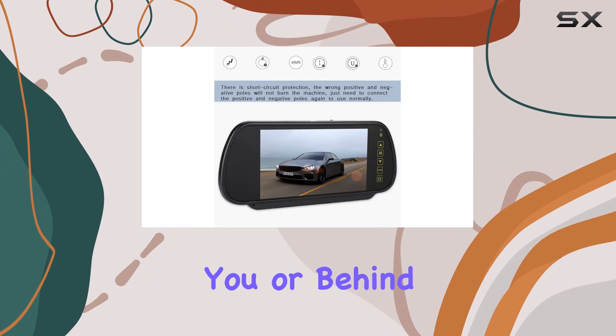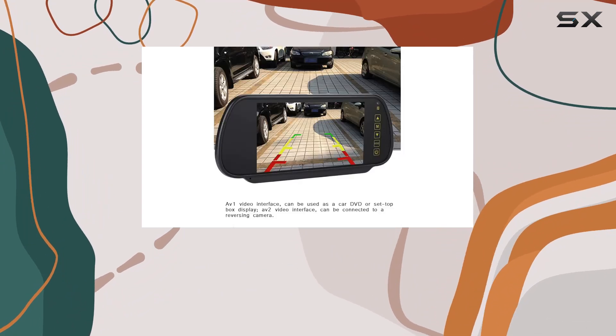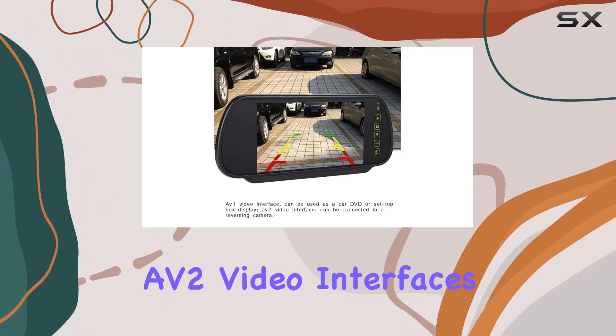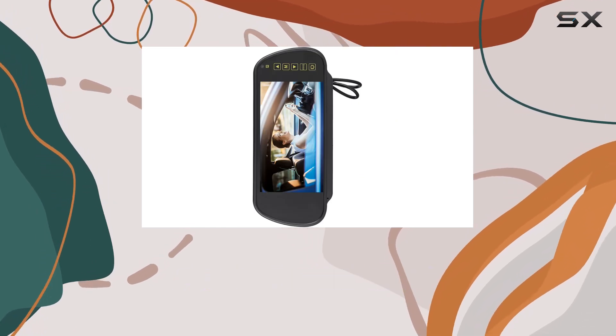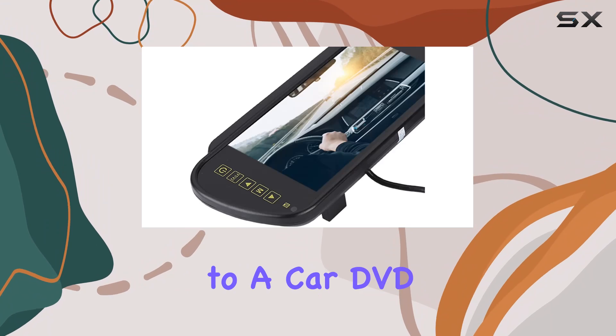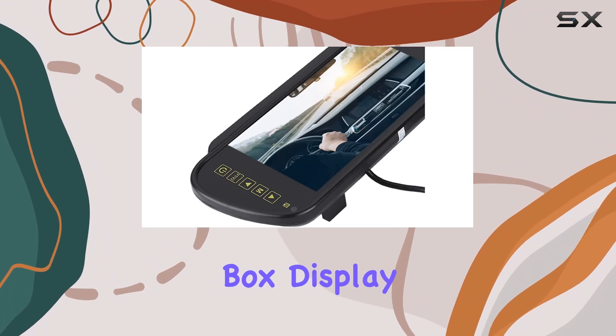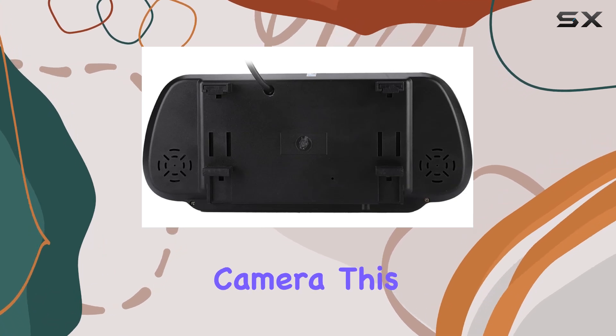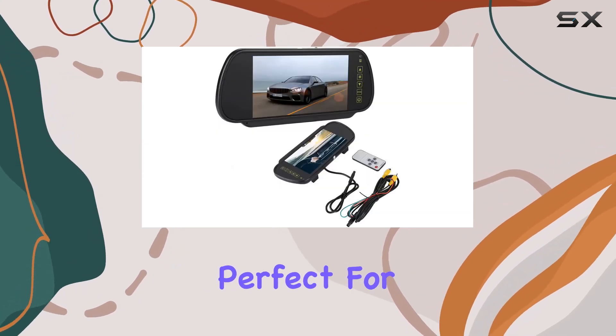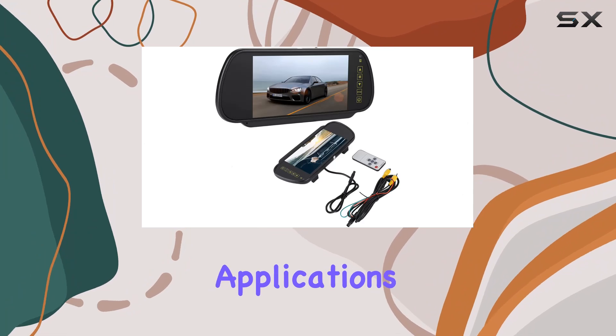One of the standout features of this dash cam is its AV1 and AV2 video interfaces. AV1 can be used for a variety of purposes, including connecting to a car DVD player or set-top box display, while AV2 is specifically designed for connecting to a reversing camera. This versatility makes the Zopsc One perfect for all types of vehicles and applications.